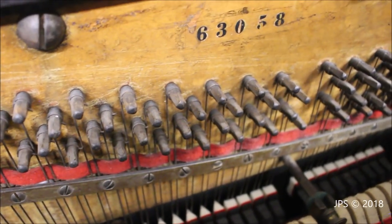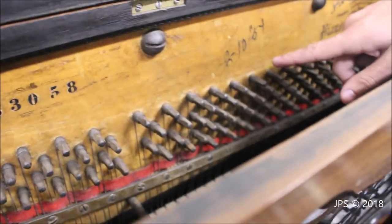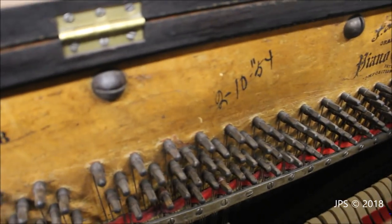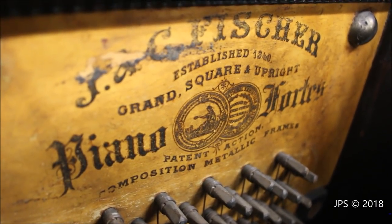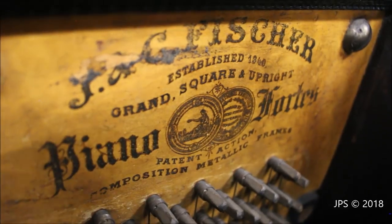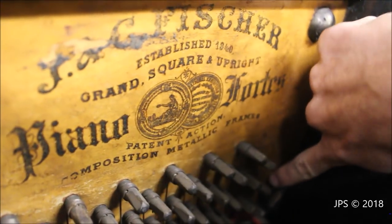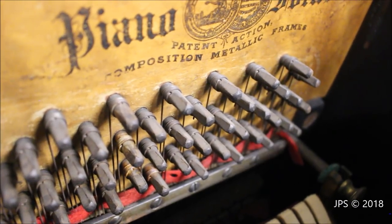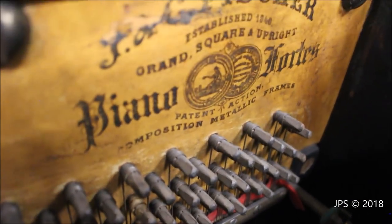Everything in the piano is original, except possibly the dampers — but the hammers are original, and obviously the tuning pins are original as well. There's also a date on the inside indicating when it was tuned: it says 1954. So at one point it was tuned. And there's a nice logo burned into the wood here. It says J&C Fisher, established 1840, Grand Square and Upright Piano Fortes, patent action composite metallic frames. So this piano does have a harp — it just doesn't extend up this far, which is something they did back in the day. We actually used to have a Fisher from around 1890 — it was an absolutely beautiful piano that played really well.